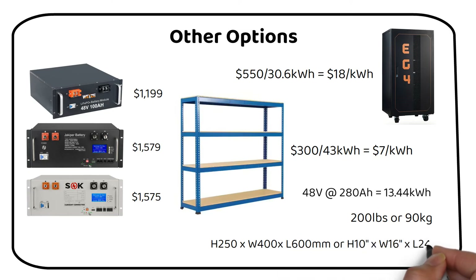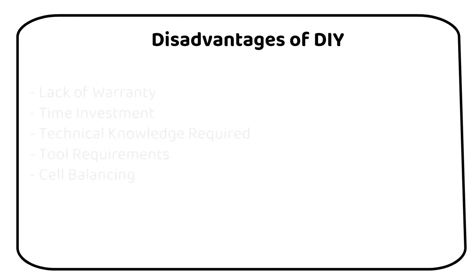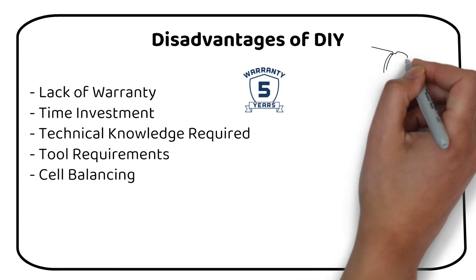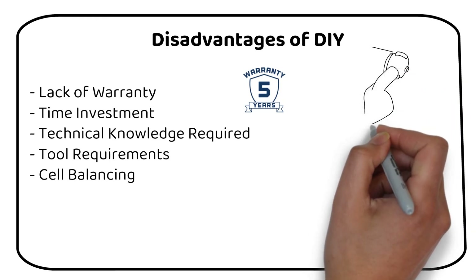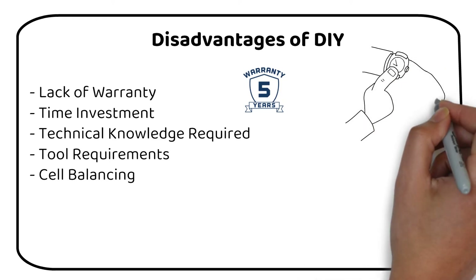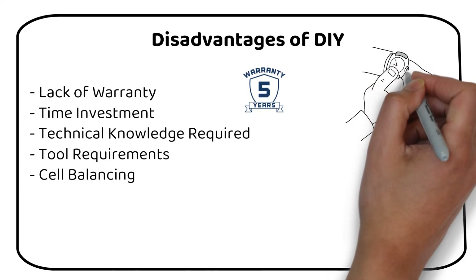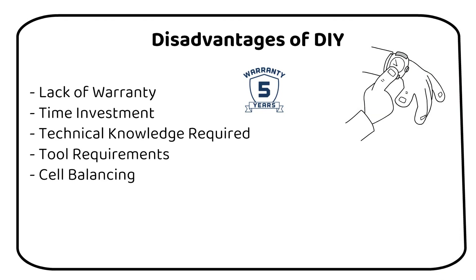I haven't included fuses, bus bars, or battery cables in this comparison, because most people want a comparison on the battery itself. Unlike store-bought batteries, DIY batteries don't come with a warranty after initial delivery. Any issues that arise post-assembly will be your responsibility to fix, which could involve additional cost and time. Building a battery from scratch is time-consuming — this includes the time spent researching, sourcing components, building, and troubleshooting. Time spent on building the battery is time you could have used elsewhere.